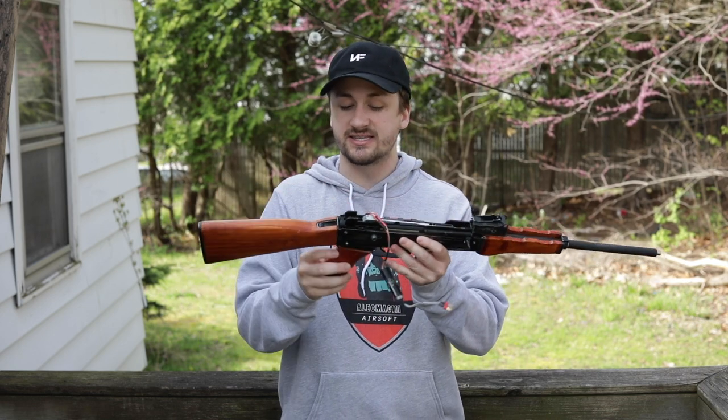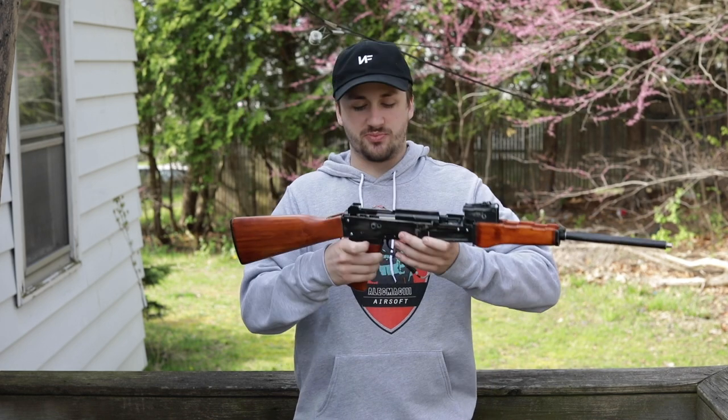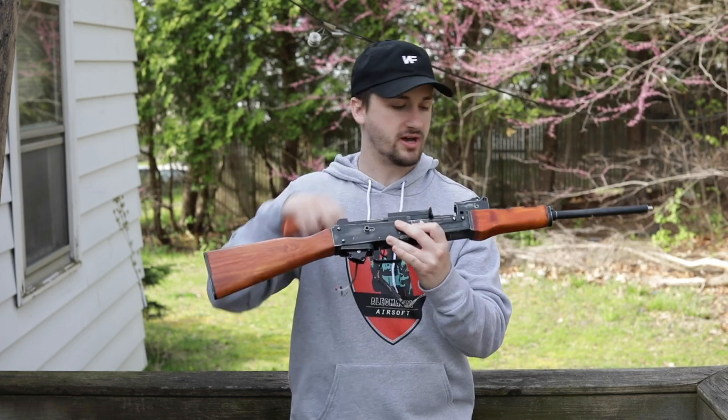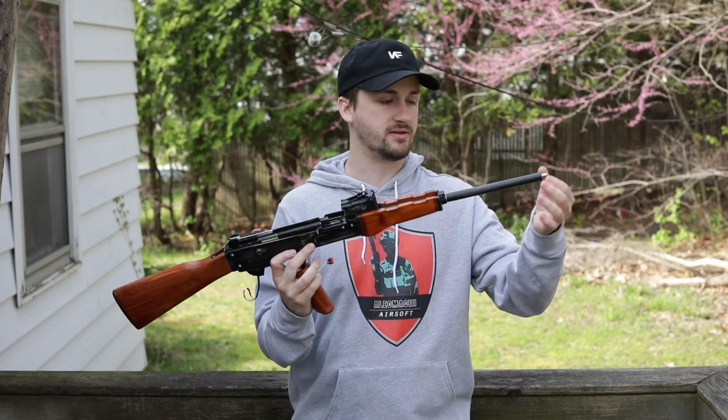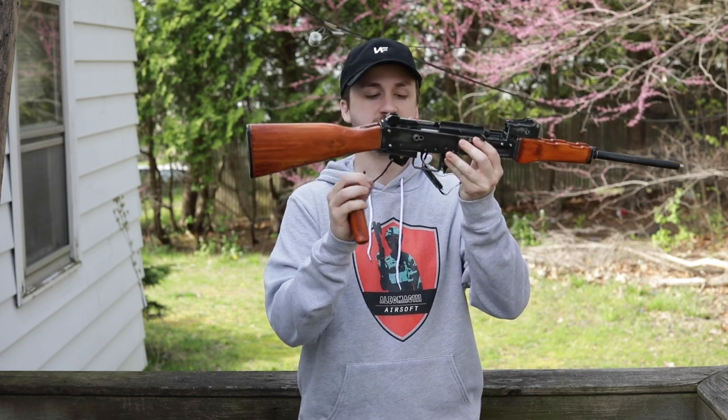So this is as complete as I can get it. Basically the stock's nice, everything up here could not fit, the front handguard could not fit. The flash hider broke off, everything internally with the motor — there's a whole component here that should be there that's not there.